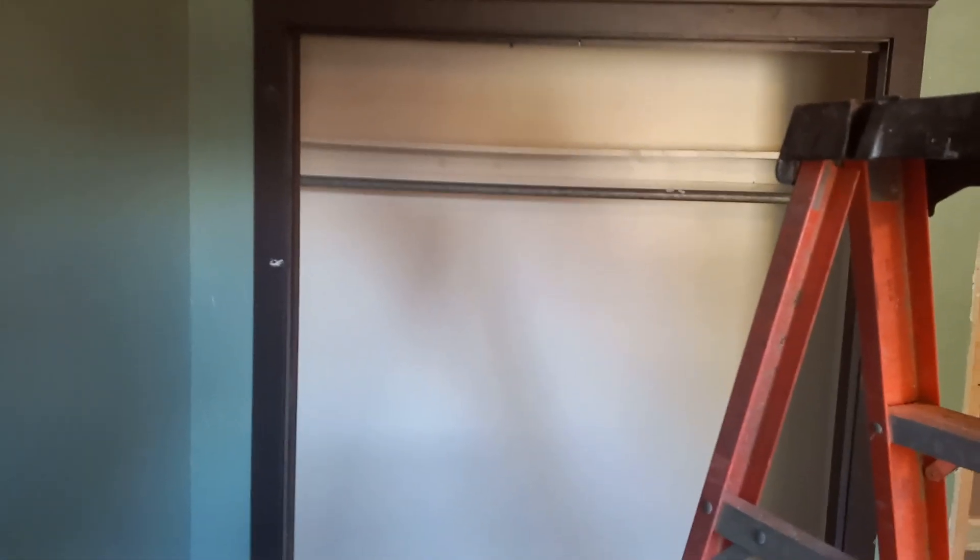I'm going to build some shelving in there for clothing and be able to put the gun safe in there.